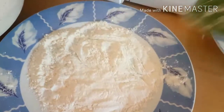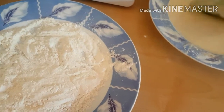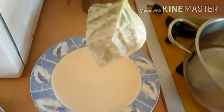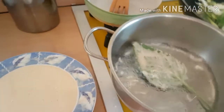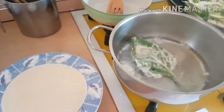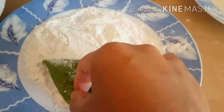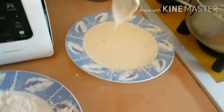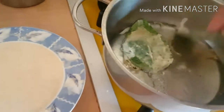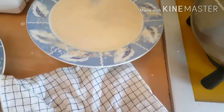Dip it lightly so the batter sticks. One more, one more. So you just have to repeat the process until you finish all of them.